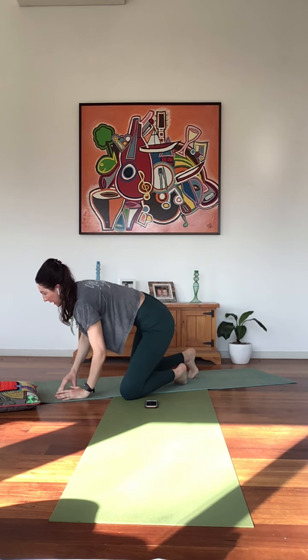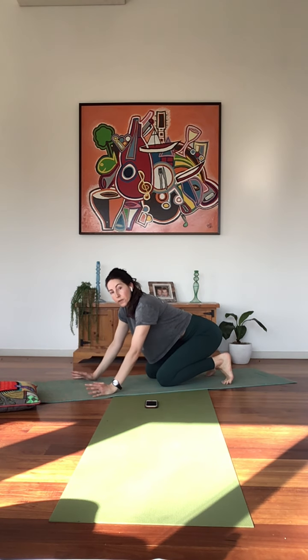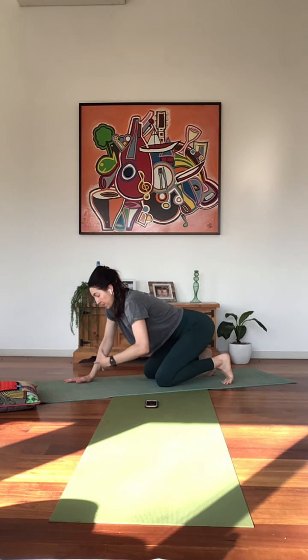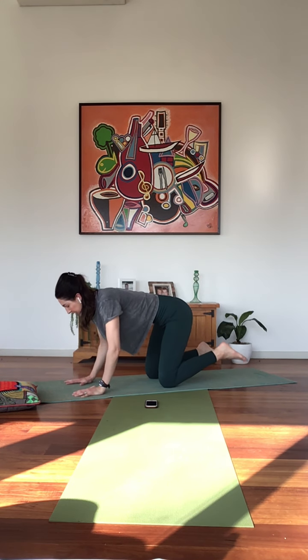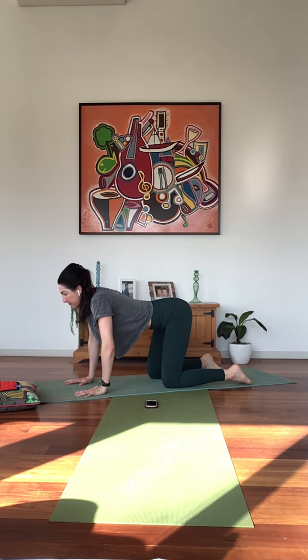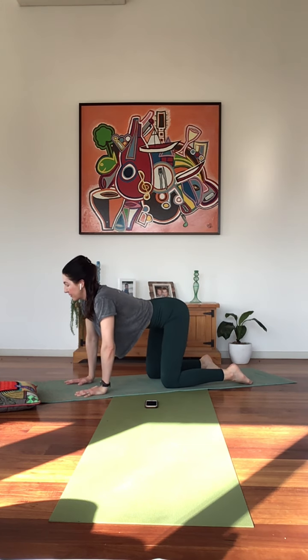Finding a tabletop here. Let's take a few rounds of our cat-cow. This is an important one and a beautiful flow which I've now incorporated into each session, because it creates mobility in the spine, gets the energy flowing in the body, and compresses into the belly — really starting to create energy and blood flow into our internal organs. It's also a nice opportunity to release any tension in the body. So let's take an inhale, drop your belly, lift your tailbone, gaze towards the front of the room or up to the sky.